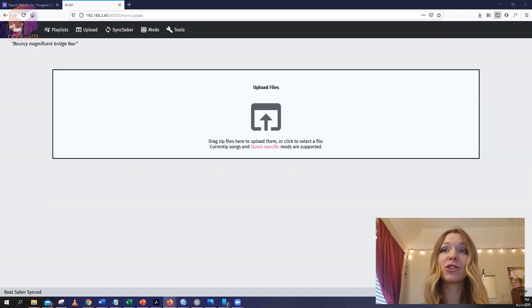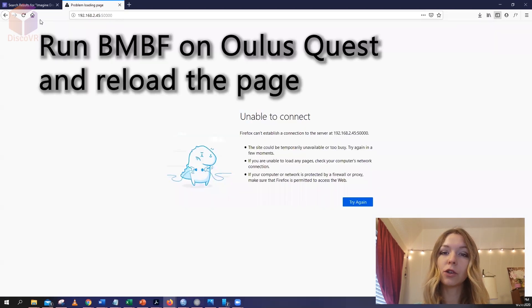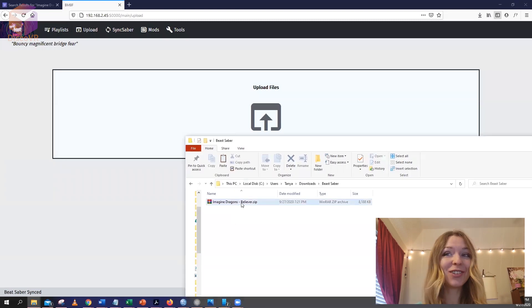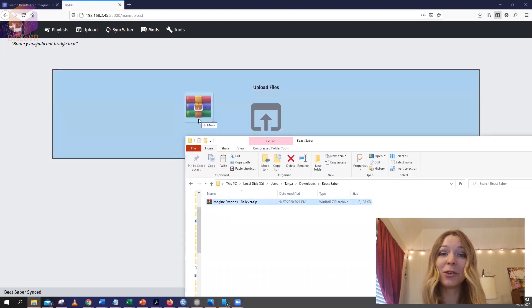You should see a window where you can drag and drop your music to upload it on your Oculus Quest. If this step is not working for you, make sure that BMBF is running on your Oculus Quest and then try again. After this, everything is easy — simply drag and drop your songs to this window to install them.